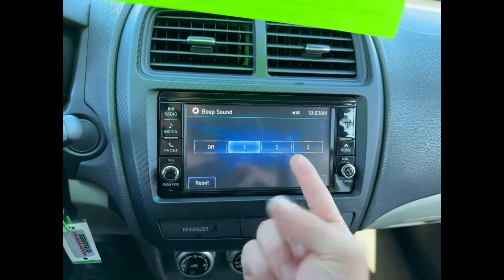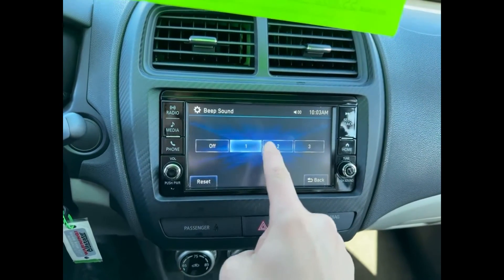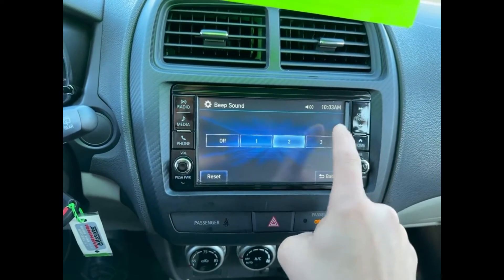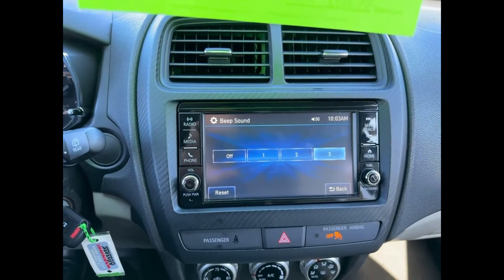Right now I have the beep sound on one. Here's it off. Back to one, two, and three. That's how you change the beep sound on a 2021 Mitsubishi Outlander Sport.